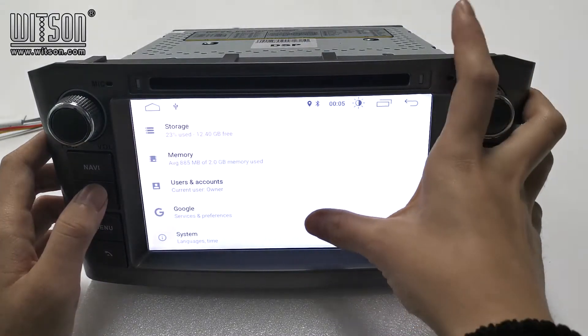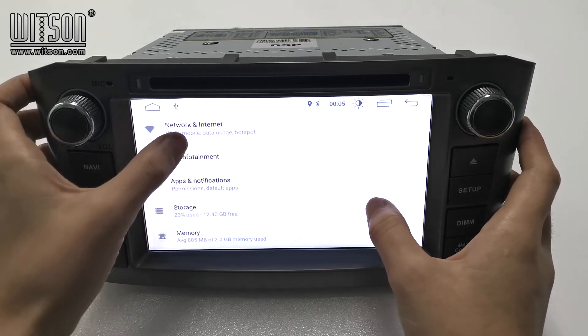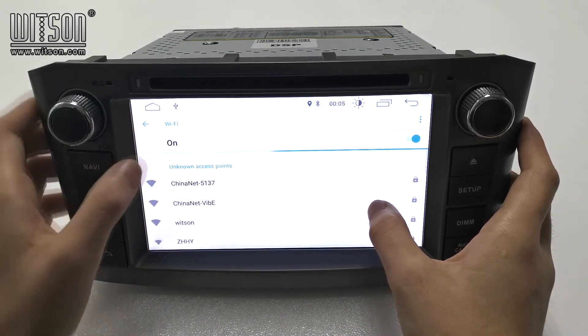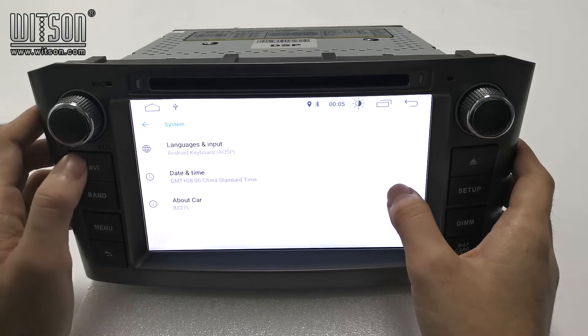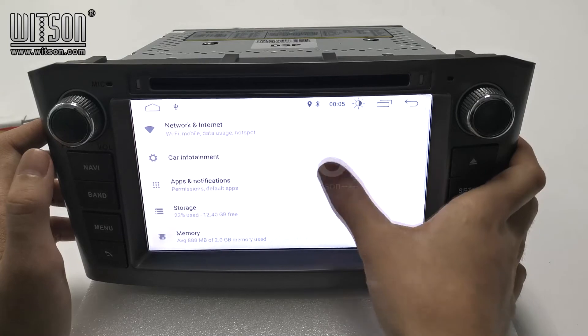Here in settings, there are many settings you can adjust by yourself. Here is network and internet — you can connect to Wi-Fi here. Here in system, you can choose languages, and there are many other settings you can check.